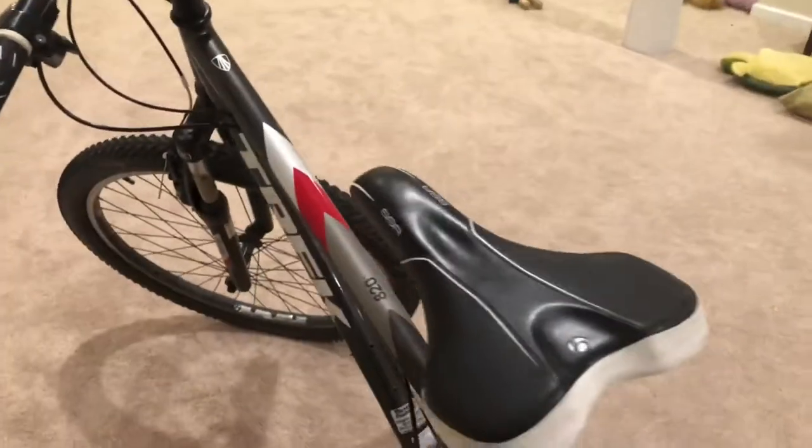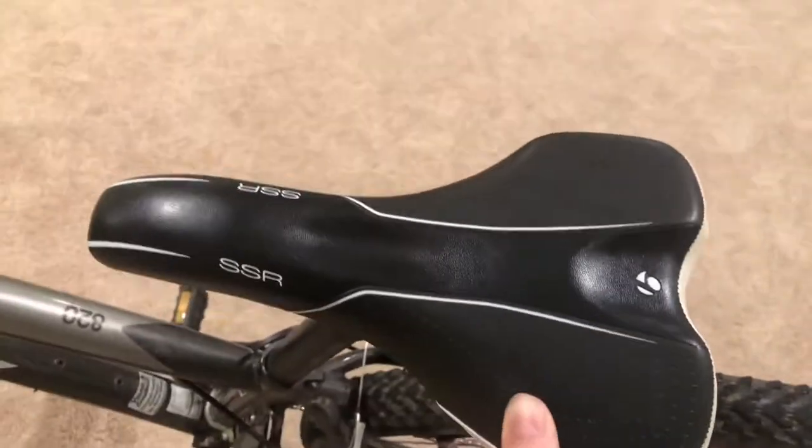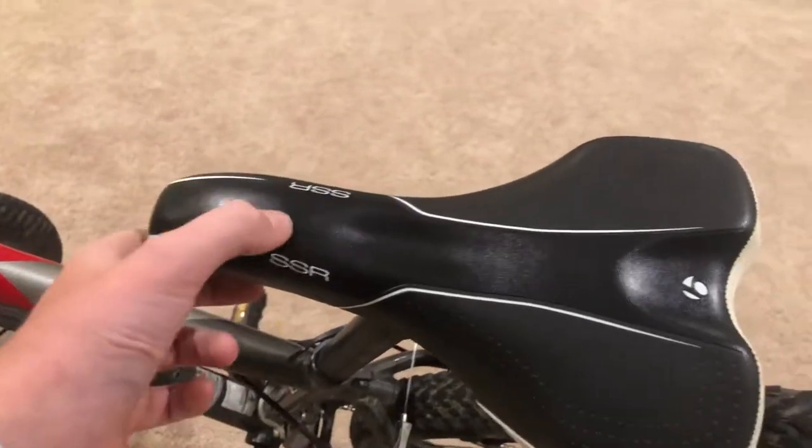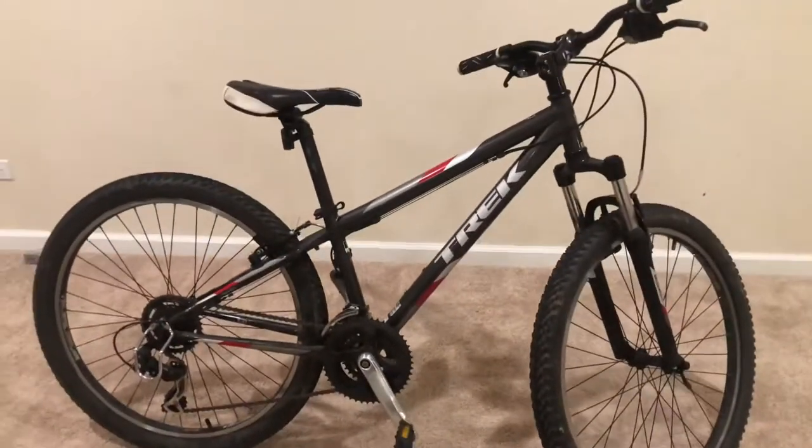I should have just said AT550, but still learning. This seat is actually pretty nice — Bontrager SSR. I don't think that's the seat model, I just think that's what it is. But I think we've gone through pretty much this whole bike.